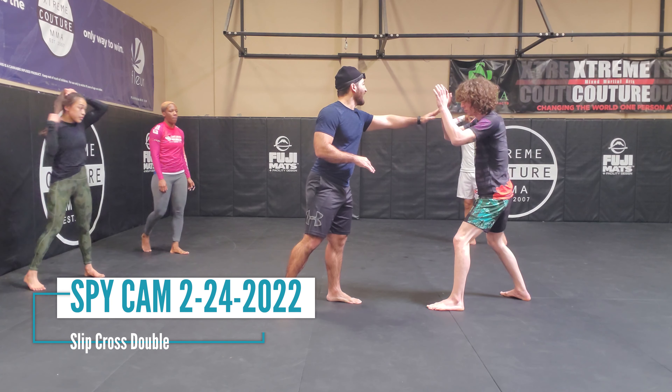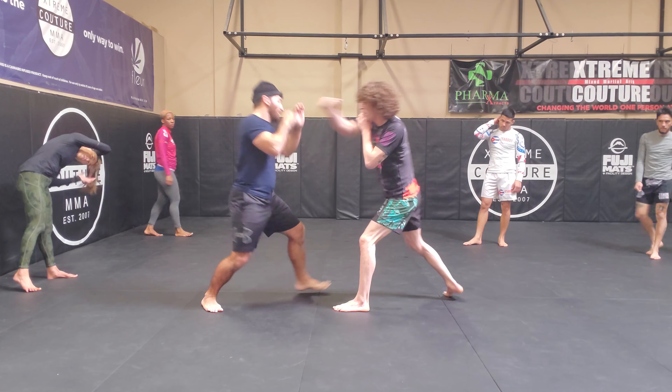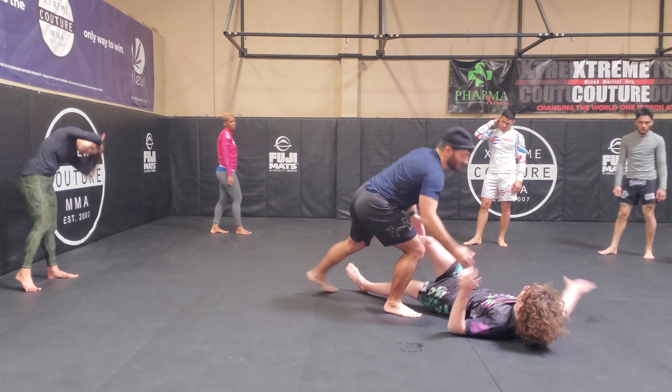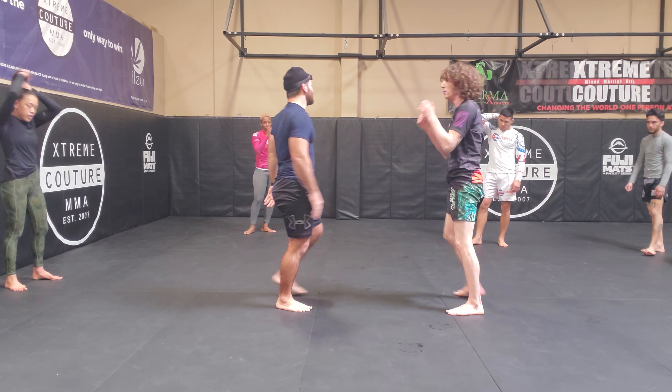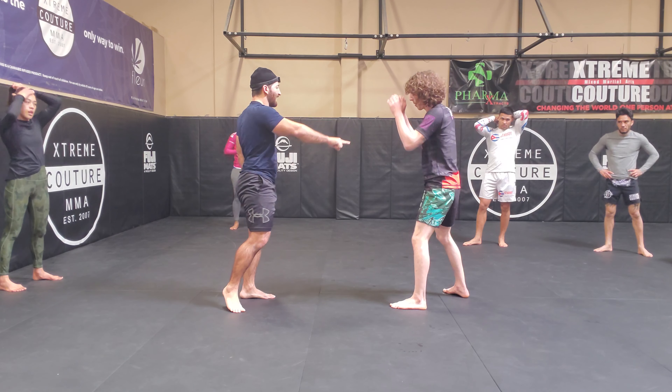This time it will be off his right hand, or his cross. So he's throwing his cross. He goes again — boom. This one's really easy because his weight is off balance if he's throwing a good right hand.